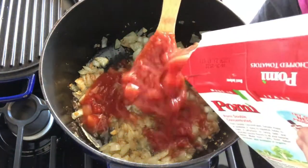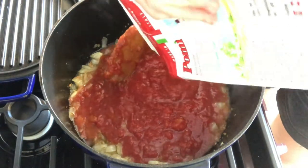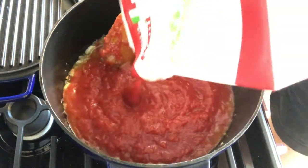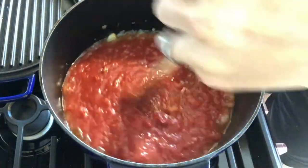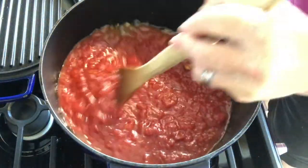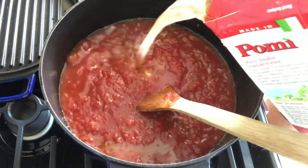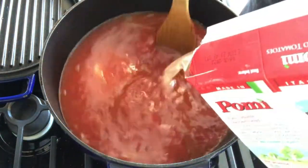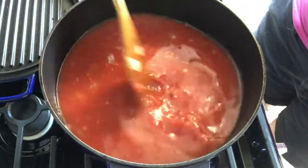Time to add our tomatoes. Here goes in our Pomi chopped tomatoes. I really can't stress getting high quality Italian tomatoes for this soup — you're going to spend more, but they are amazing. We're going to take that container that the tomatoes came in, fill it half with water, slosh it around, and pour it in with our tomatoes.